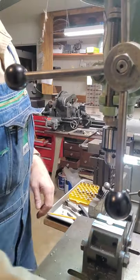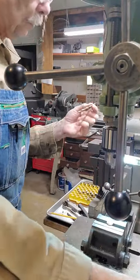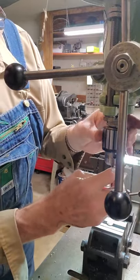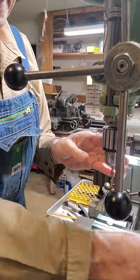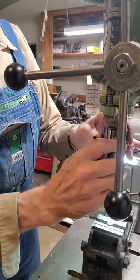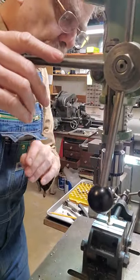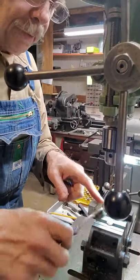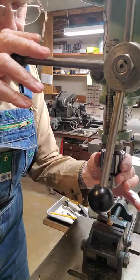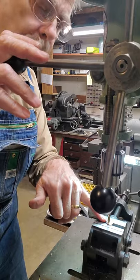Now we go through the process of changing bits. I'm going to take that out and replace it with the number two, which gets us really close to the size of the 22 blank. A 22 blank is about 225 to 226 in diameter depending on the brand, so this is going to get us to about 220 and then we use the reamer to get to the final size. One little trick I do: I'll bring the drill bit down just to touch the case, then by hand turn it backwards a couple turns — that will center the tip of the drill bit in the pilot hole that's already there. That way I know I'm on center.